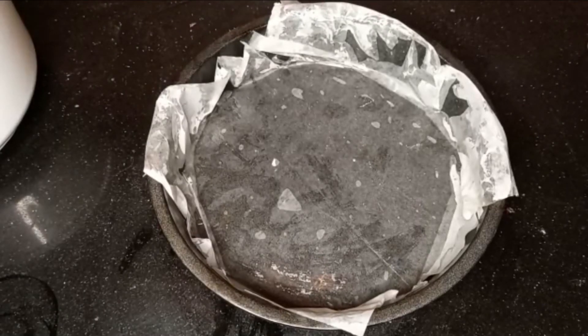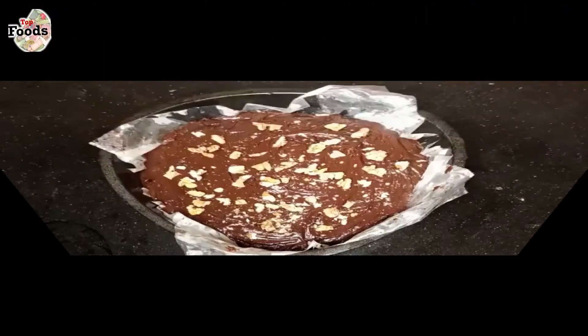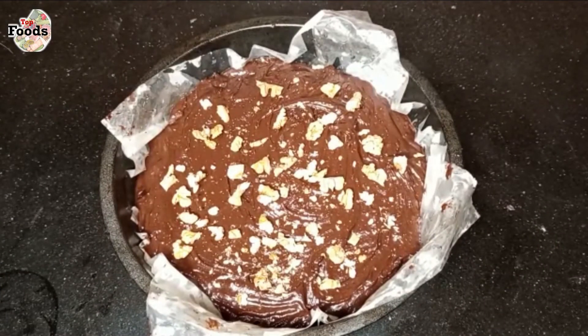Here I have a baking mold and I put butter paper in it. Now I pour all the brownie batter into the mold and put all the chocolate chunks on top. I put it in the oven and set the temperature to 170 degrees. I bake it for 25 minutes, but I will check it at 20 minutes in case it is done earlier.